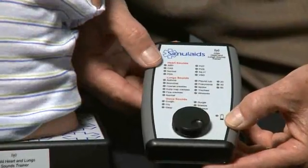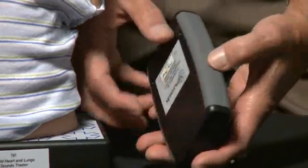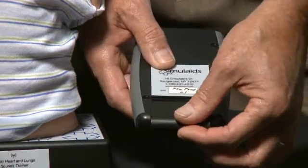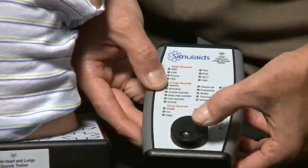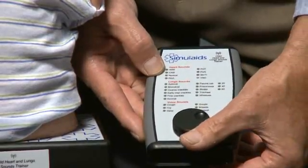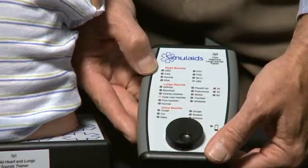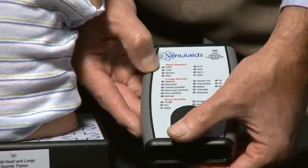To control the unit we use this remote. It's a simple device. Simply slide the cover down, replace the 9-volt battery, put the cover back in — ready to power up. Tap the knob and it comes on. Dial the knob to pick, in this case, a heart sound, or go to lung sounds and add voice sounds if you like.